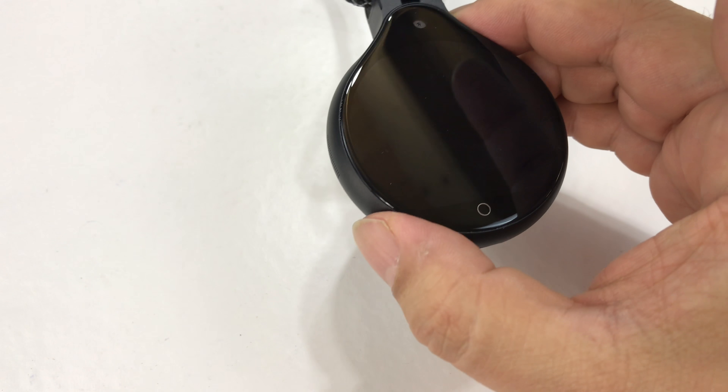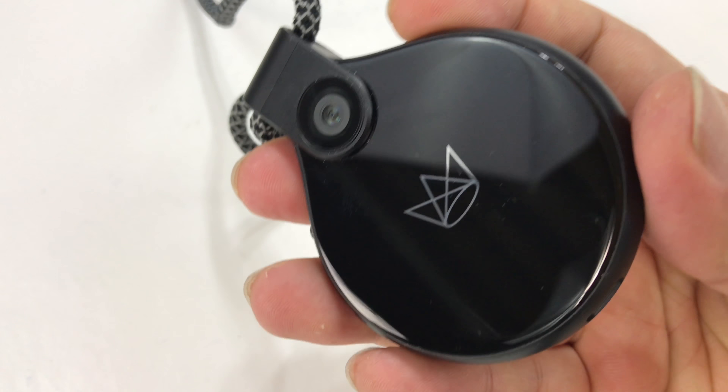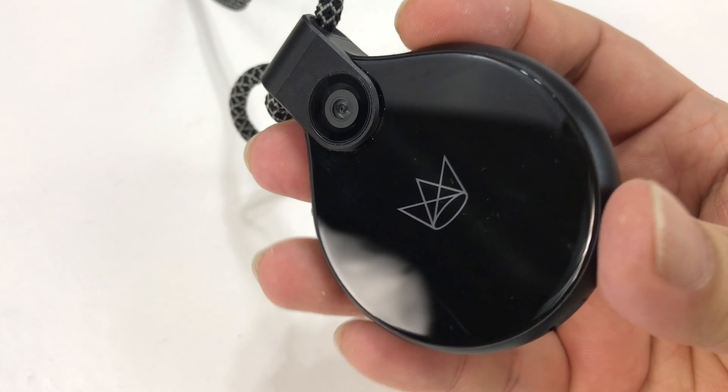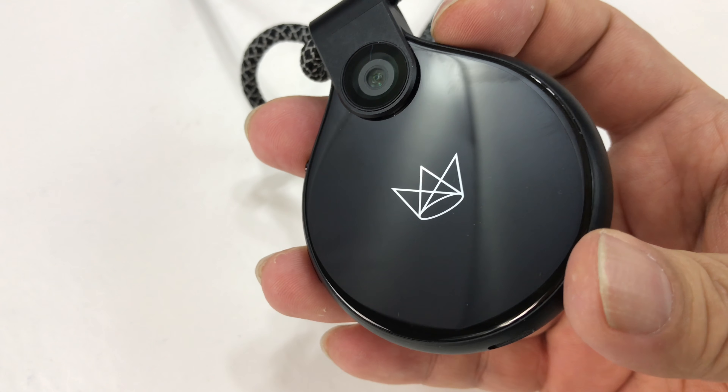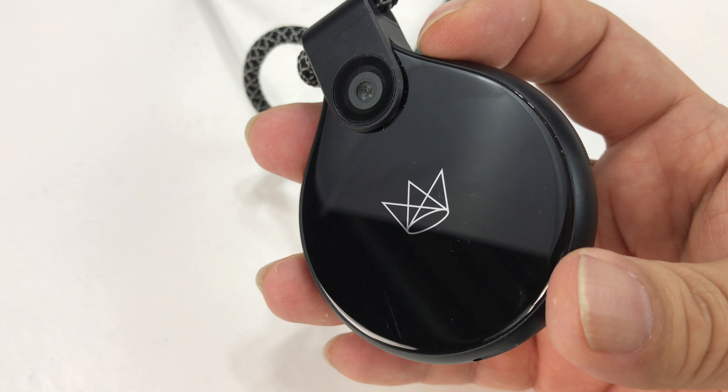My disclosure: I paid for this Front Row Camera. A lot of the videos out there, which are obviously much bigger channels, were basically sponsored — the camera was provided for free. I bought this. It's a $400 camera, so I'm expecting a lot. I hope I'm not disappointed.